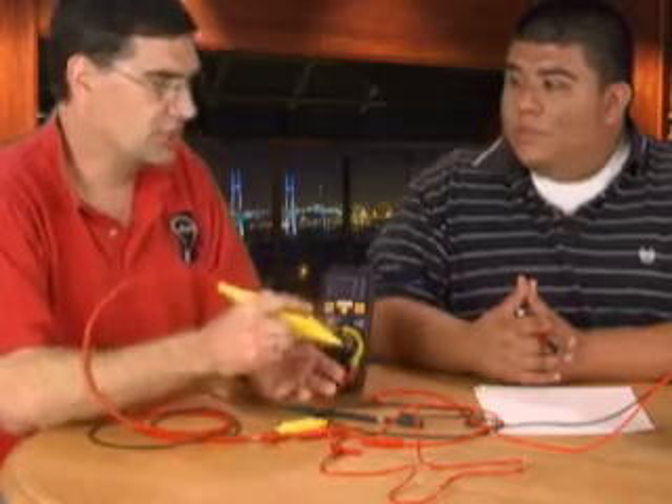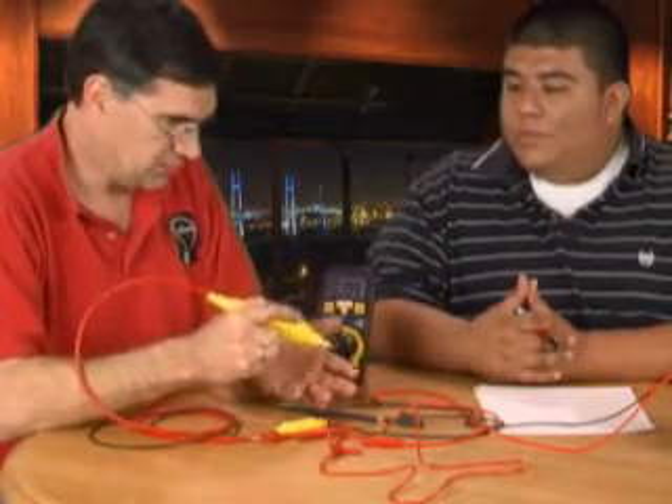Our tool — the only way to use it is to read voltage and push the button. When you push the button, the voltage either stays up or drops.